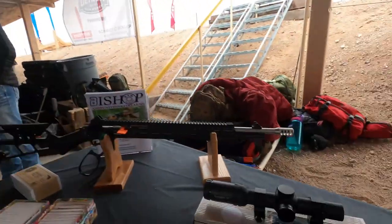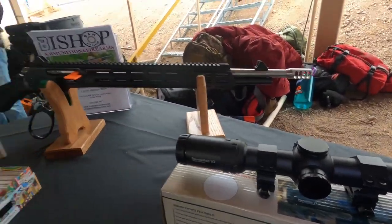We have our own three-gun scope that we sell. That retails for $300, and we use that scope on the 458.